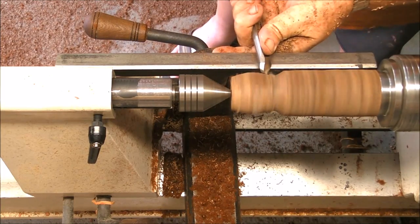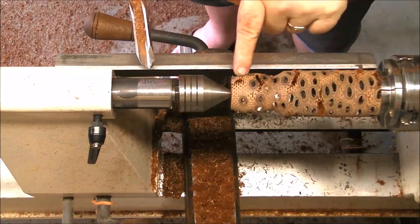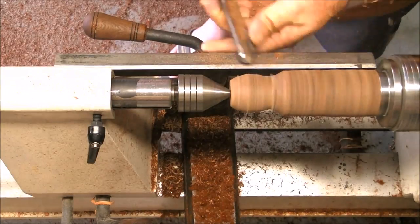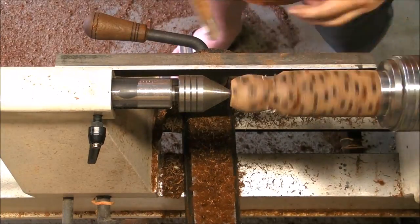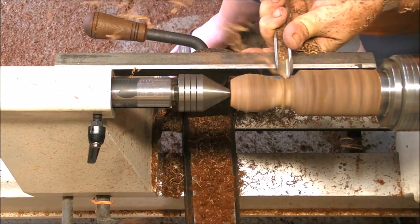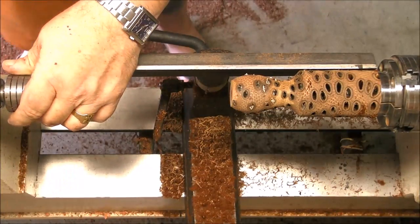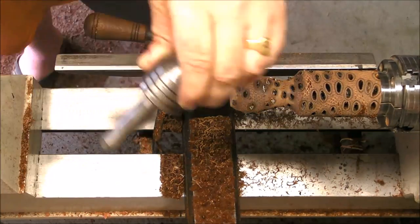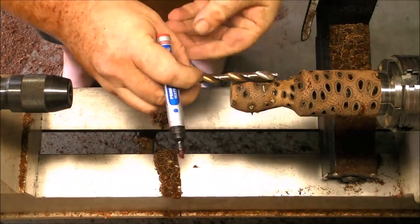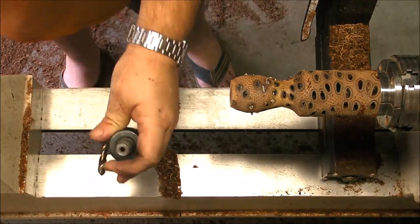As I don't know the material very well, I'm being very careful. You can see there are some spots where the velvet is still there, so we go slowly. Now we can establish a little bit of the shape. What I'm going to do now is use a Jacob's chuck with a drill bit to establish the depth of the cup of the goblet.